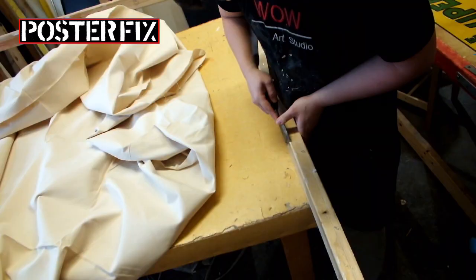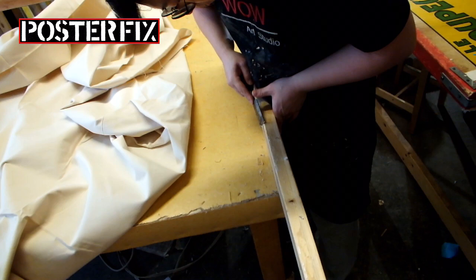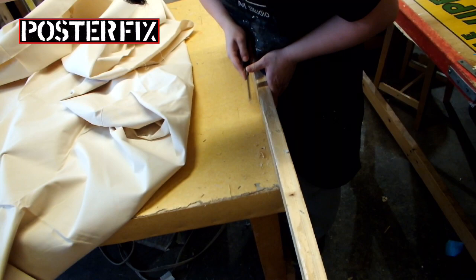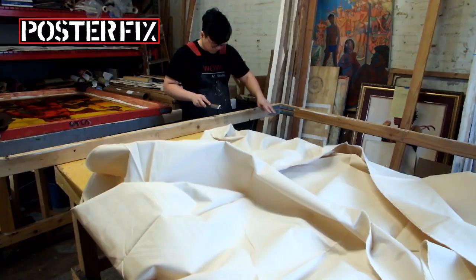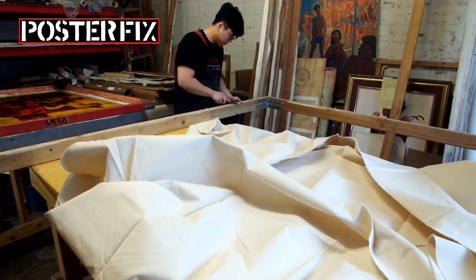The poster was in good condition but the owner wanted it to be stronger so it would last longer. The entire process starts by stretching the screen. We stretch canvas on a big screen, but first we actually pull out the staples from the previous stretching when we mounted other posters before. We pull out the staples and scrape off the excess wheat paste. This is a process we don't normally show you.